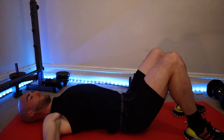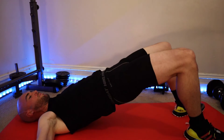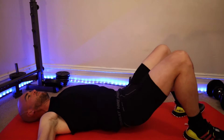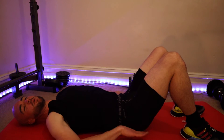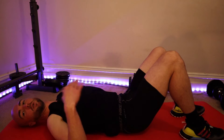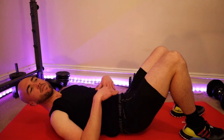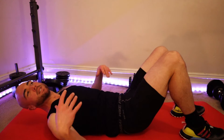Chin tucked in, facing forward, feet slightly flared out. Squeeze, then come down very slow. Avoid touching your glute to the ground during your reps — you want to keep your booty up in the air for the entire rep range, and then rest in between sets.